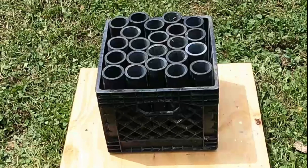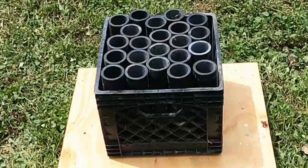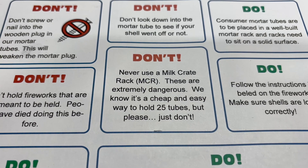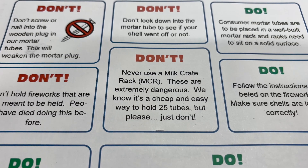I want to build myself three additional firework mortar racks for this year, so I thought that'd be the perfect opportunity to test the new design. I'm drawing inspiration from a milk crate rack, with it being able to hold a bunch of tubes in close proximity, but the safety sheet I get from Pyro Boom says never use a milk crate rack — they're extremely dangerous. I've actually tested one before and I understand why.